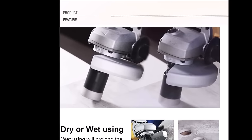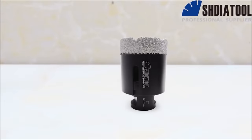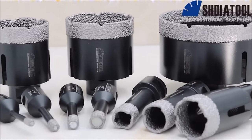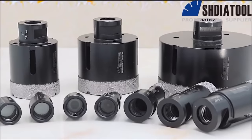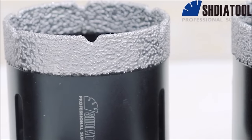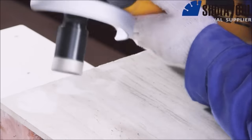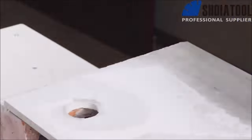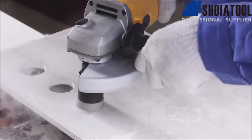Designed for use with angle grinders, they are incredibly user-friendly. However, if you plan to use them with drills or other machines, you'll need a compatible adapter with a diameter of 6 millimeters and 1/4 inch, and a 5/8 to 11 thread. These bits are a valuable addition to any toolkit, catering to both professionals and DIY enthusiasts working on a wide range of drilling projects.